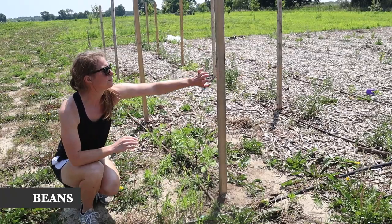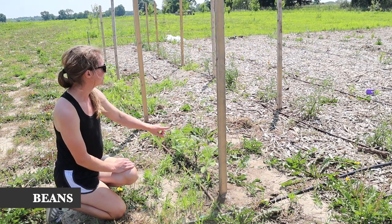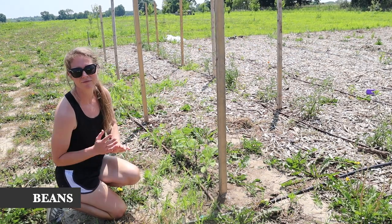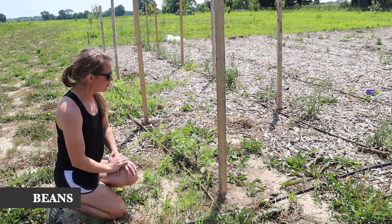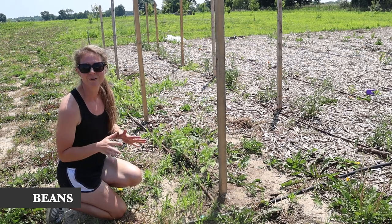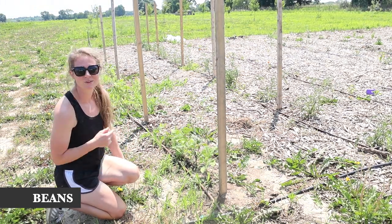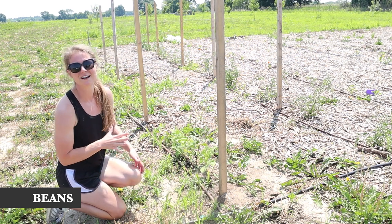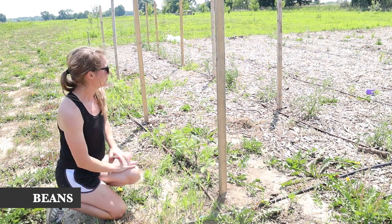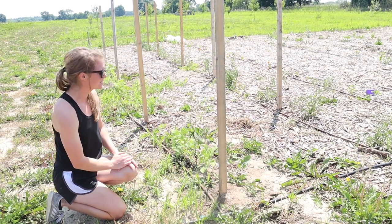We put up these posts because we're going to be putting some trellis netting to hold up the beans and the tomatoes. I've never had very good trellises, so I'm hoping this is my year. The trellis netting is supposed to get here in a few days, and I'm hoping it comes sooner rather than later because most of this stuff is looking a little too big to be standing on its own.